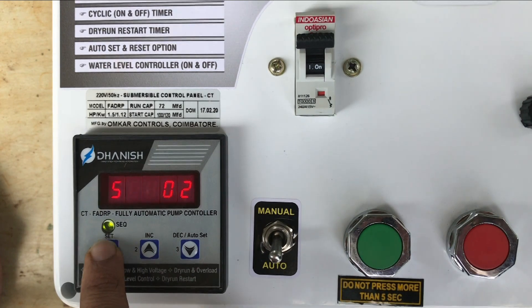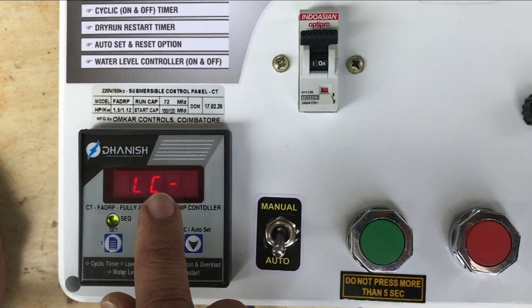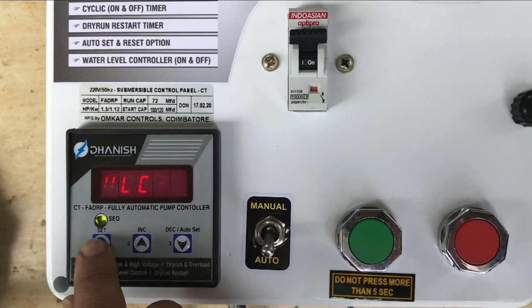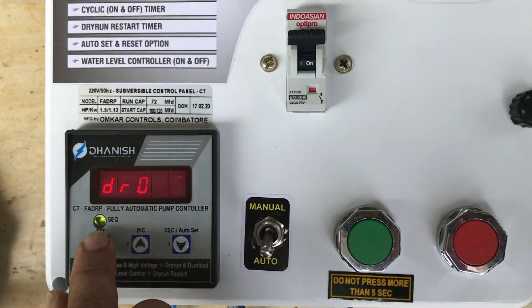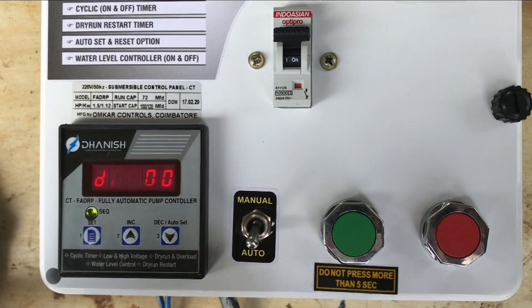Thank you. I am not sure if you are working on the water level control. We don't have to connect the float below — there is an option for the float. I am going to show you the dry run end. Now the pump is at the dry run end. We will set the same time.